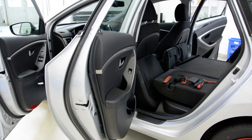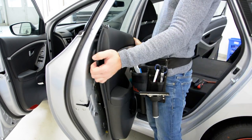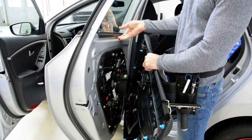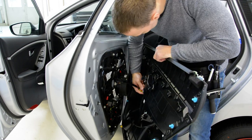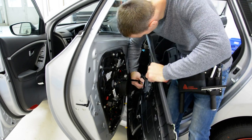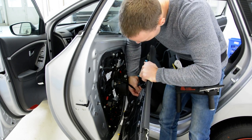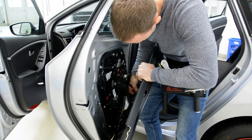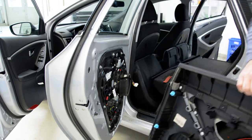The door panel is completely free. Pull up. Unplug the wires. And this is your door panel.